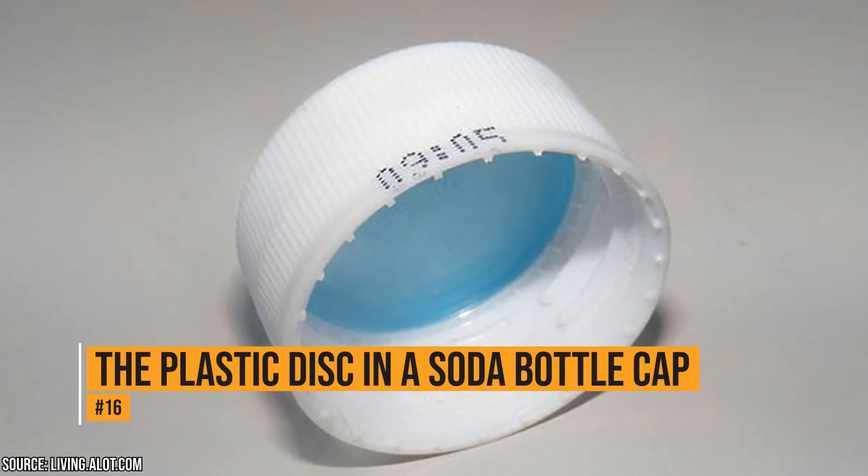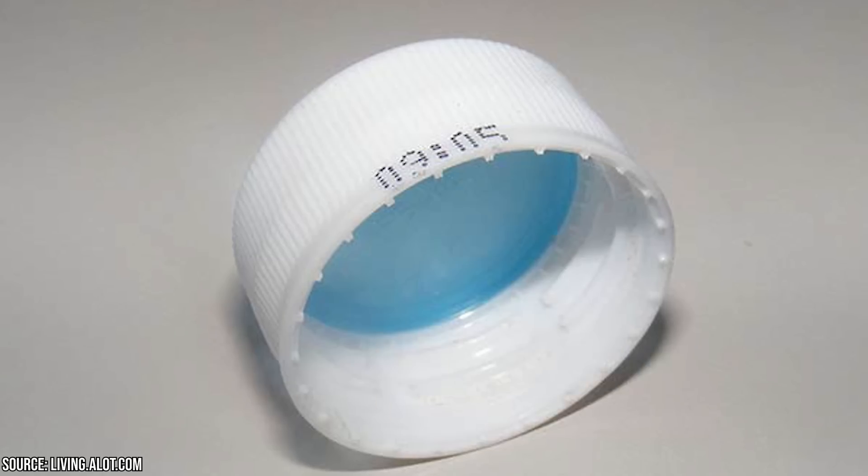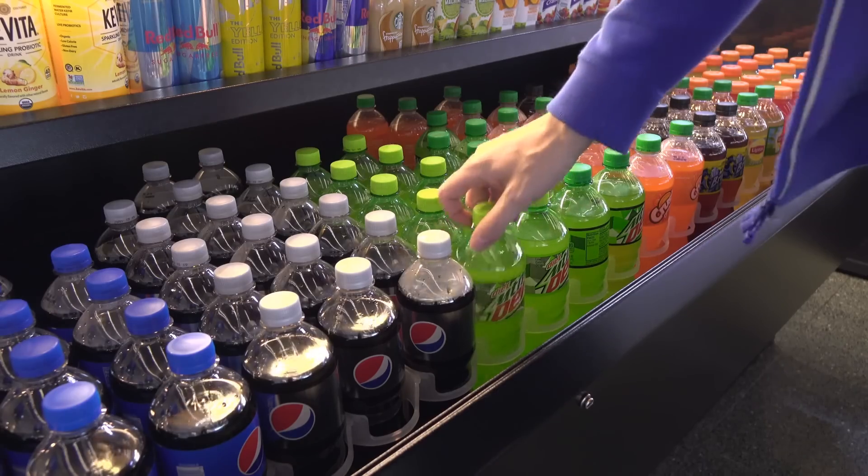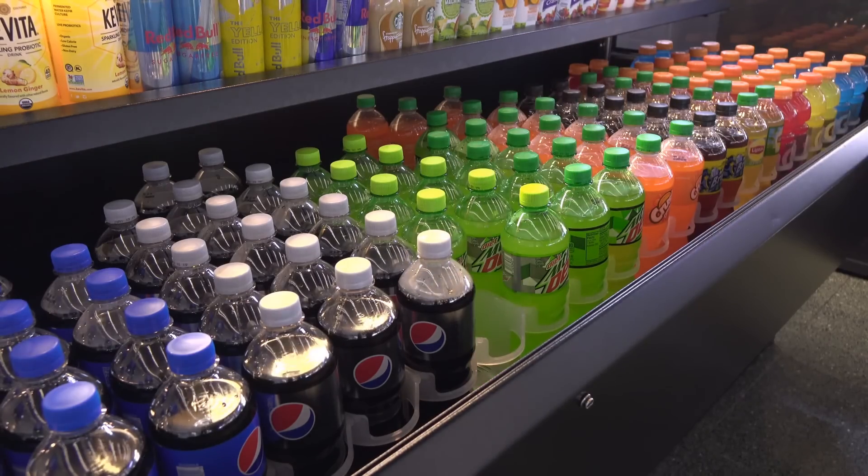The plastic disc in a soda bottle cap. People love to pull the disc from the cap of a soda bottle. If you want to keep your soda from going flat, leave the disc where it is. It's designed to trap carbon dioxide in the bottle so that the soda doesn't lose its fizz.